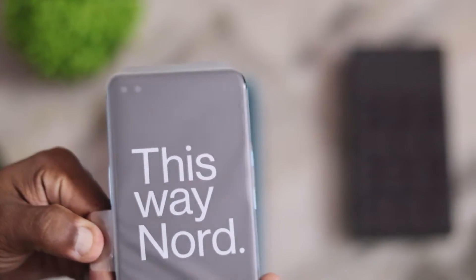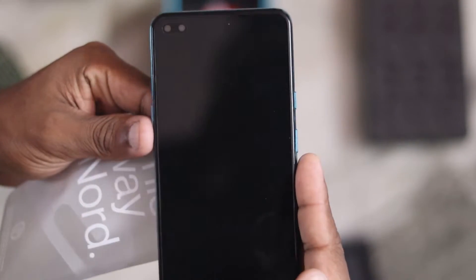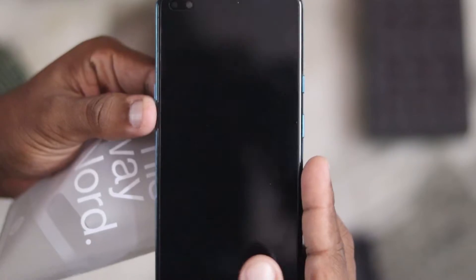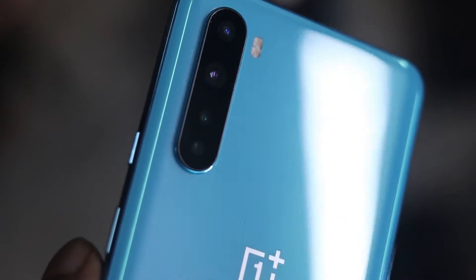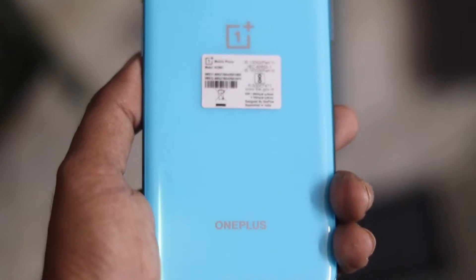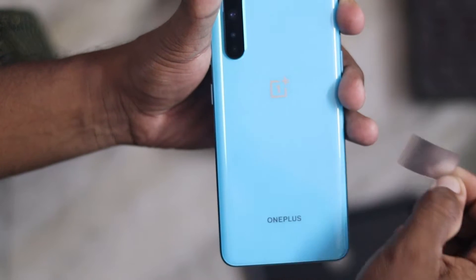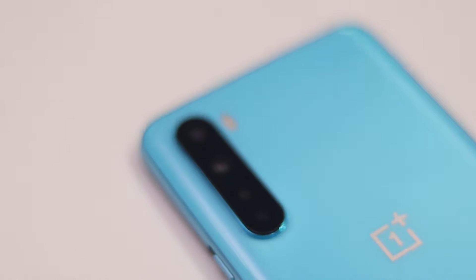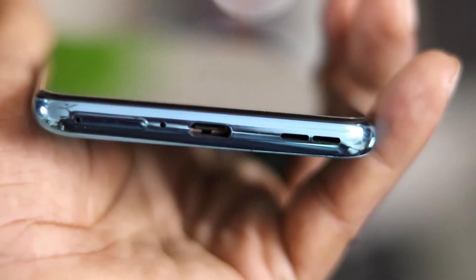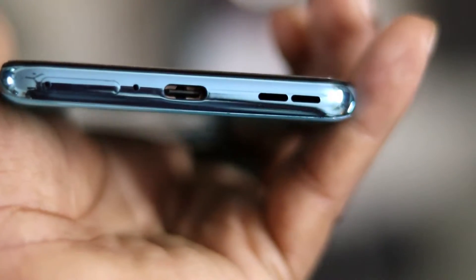The phone has a 6.44-inch 90Hz display. On the side there is a power button and a slider button. There is a SIM tray with no additional SD card slot. There is a noise cancellation mic, a USB Type-C charging port, and a linear single speaker on the bottom.